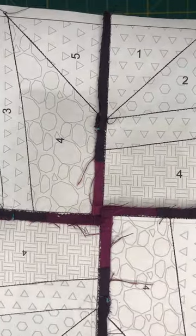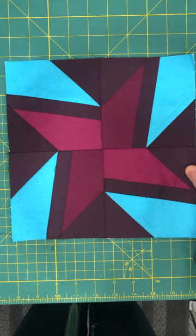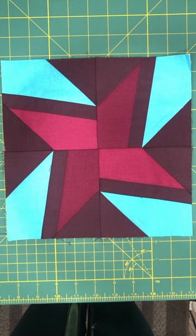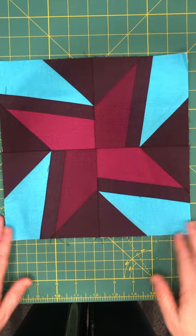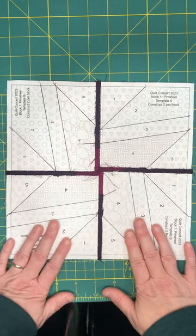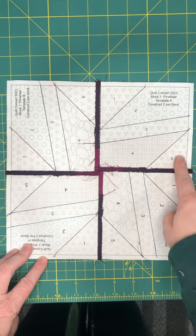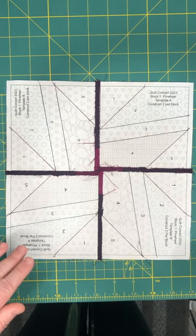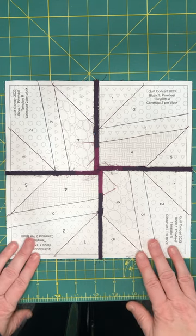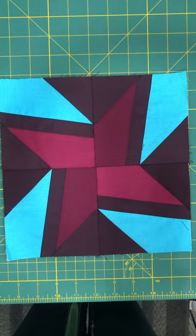And this is Pinwheel Block 1 for the Quilt Concert 2023 Twinkle Twinkle. For the rest of the papers, I do leave them inside the block until I am ready to put the whole quilt together. This is just to help protect your fabric, because you never know which one of these edges might wind up being a bias edge. While you're finishing the quilt and working on other projects, that could stretch and distort. So I do leave these papers in until the very last minute before I take them out, to help keep my block nice and square.